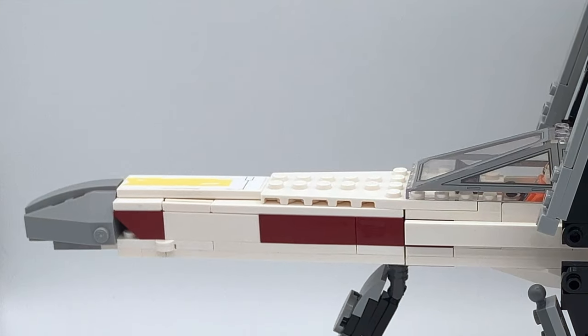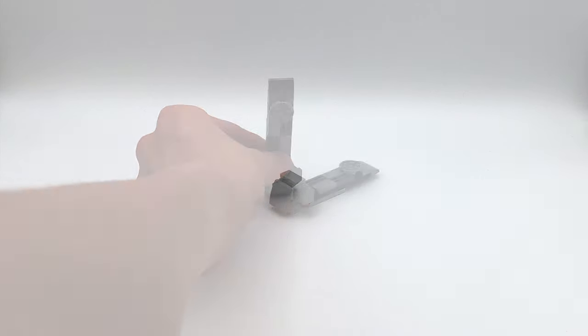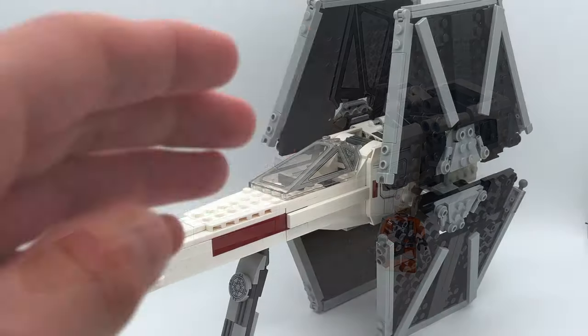A new addition to the set is the landing gear. It uses this piece — just because it has to be the same height as the wings — and I did make this with pieces in the set, and that works pretty good. You can put Luke Skywalker in the X-Wing, of course, because it's just the same X-Wing body.